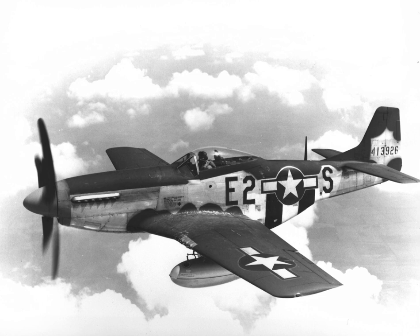In April 1940, the British government established a purchasing commission in the United States, headed by Sir Henry Self. Self was given overall responsibility for Royal Air Force procurement and also served with Sir Wilfred Freeman, the Air Member for Development and Production. Self also sat on the British Air Council Sub-Committee on Supply, and one of his tasks was to organize the manufacturing and supply of American fighter aircraft for the RAF.